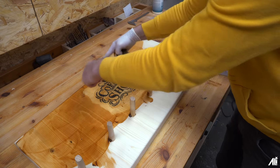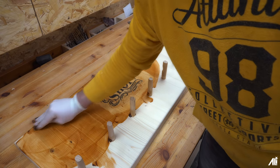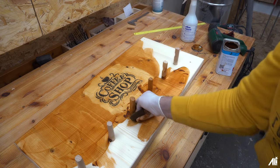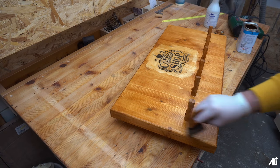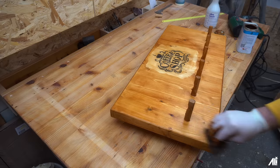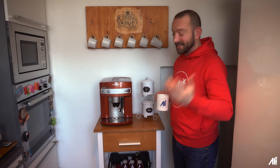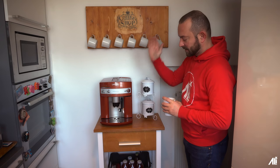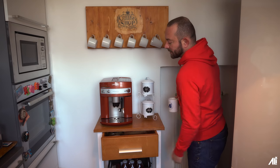I'd still leave it – it still looks good somehow. Because it's not sharp-edged and angular, it looks like it was intentional. So I'll leave it. Maybe I'm just talking it up nicely – no idea. But it's not a big deal. Coffee shop! Dear friends, it's done! The cabinet is standing, the shelf is hanging – cups, coffee machine, coffee supply, and more coffee in the drawer.